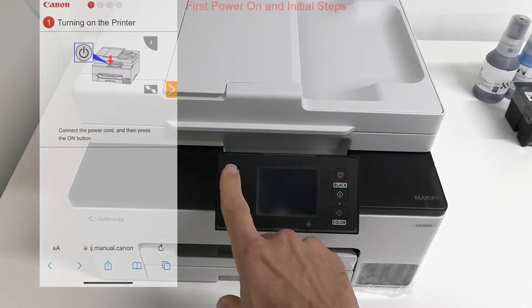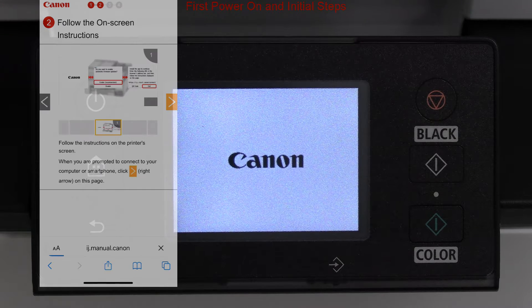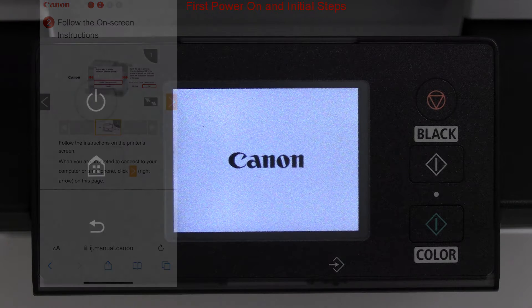After the first power on, the printer will make some noise for about a minute, and then it is ready to proceed with the initial steps.